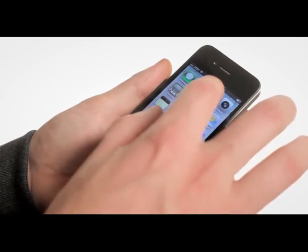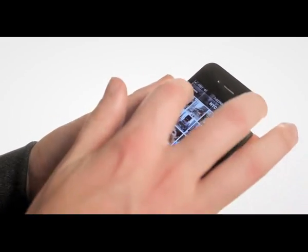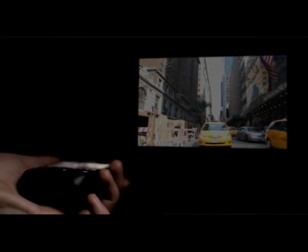It's great for watching movies on Netflix or YouTube, or even from your own iTunes movie library. You can also share your photo slideshows, all from the palm of your hand. For the best picture quality, a dimly lit space is recommended.